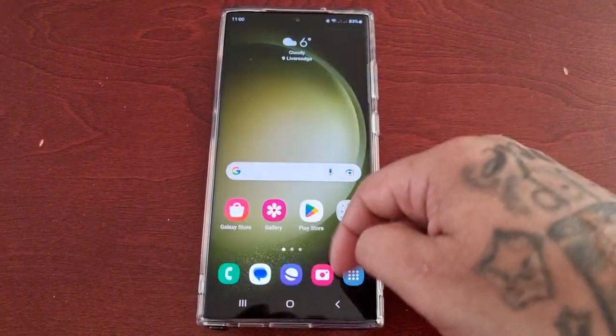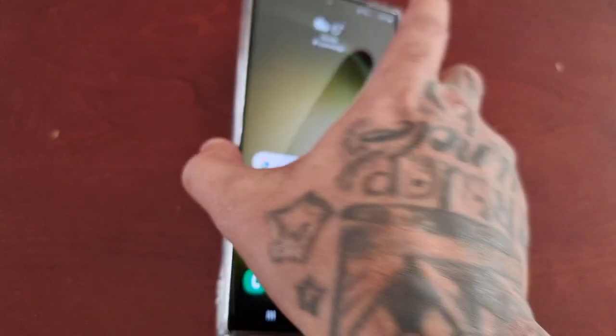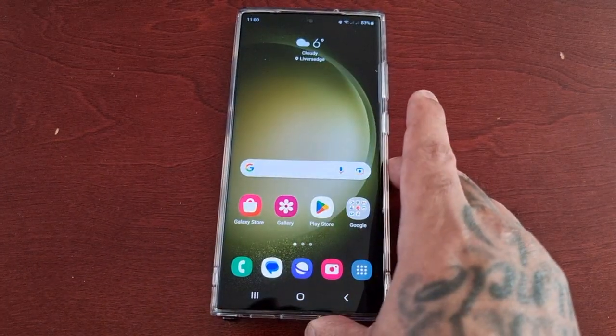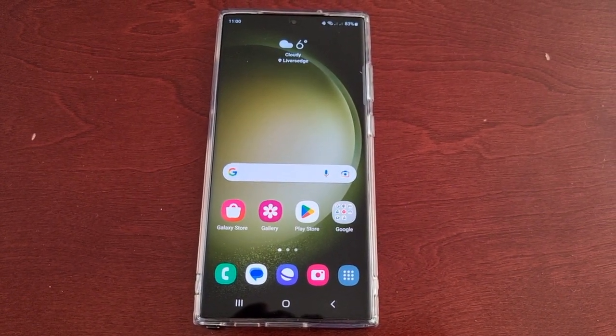It's your boy the Android Doctor back again with another video. I'm here with the S23 Ultra and I'll be showing you a really cool way that you can monitor the battery percentage on each of your Bluetooth devices paired to the phone.